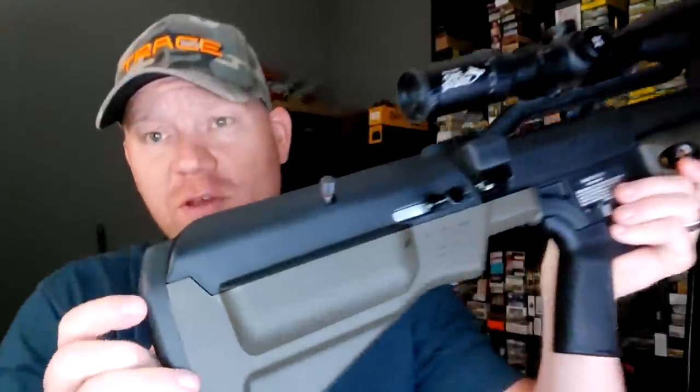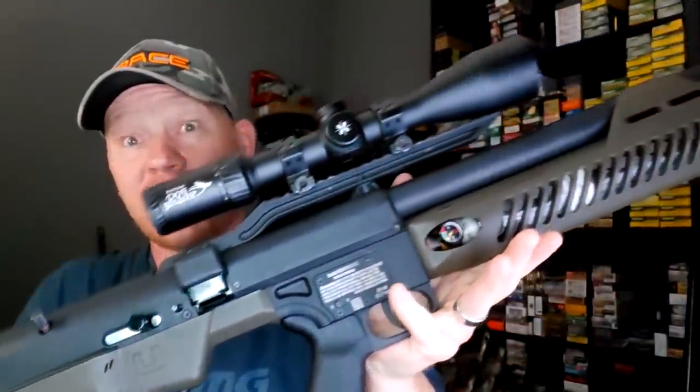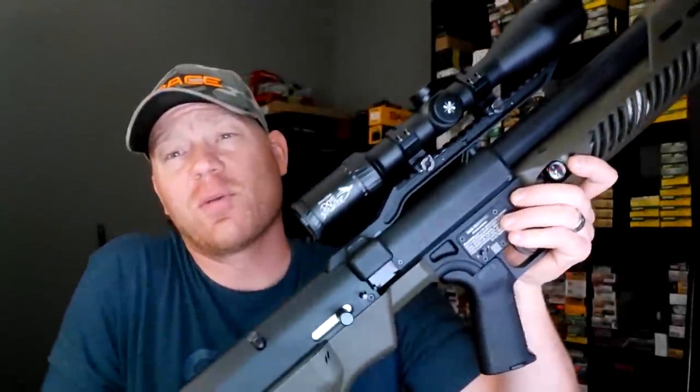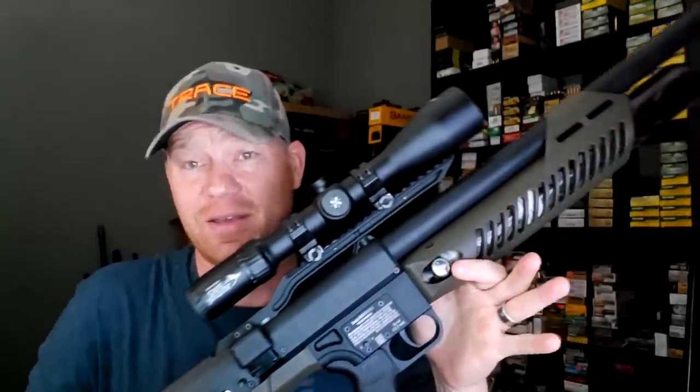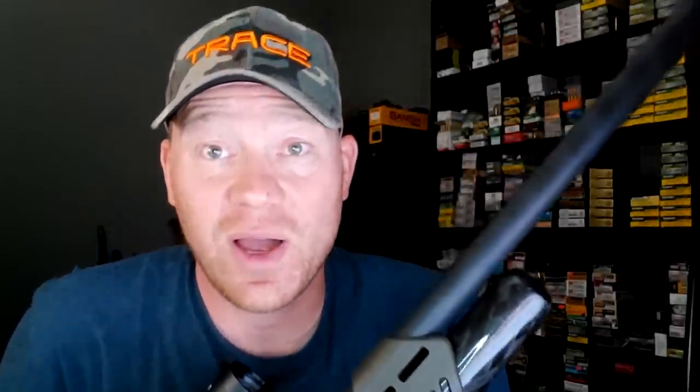Whoa, check this thing out — give you the quick back to front here. Some of you may already know what this is, some of you might have no idea. This is the Umarex Hammer. It's a 510 caliber air gun, purpose-built for big game hunting. You can bet your bottom dollar I will be in the woods chasing some whitetail with this Hammer.